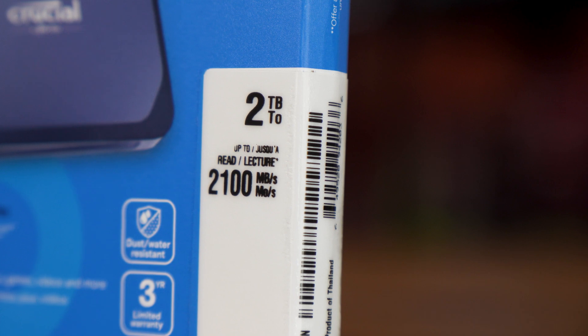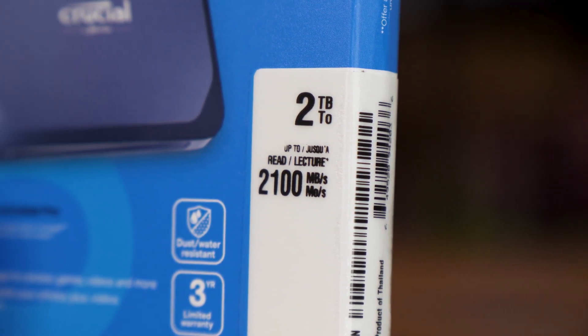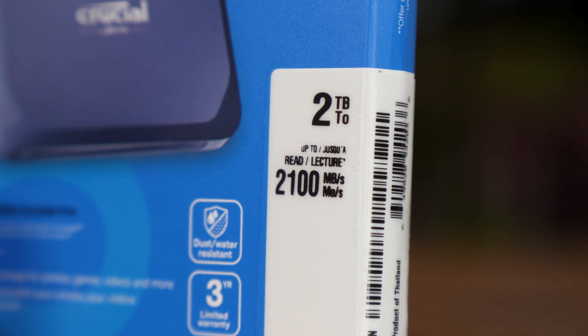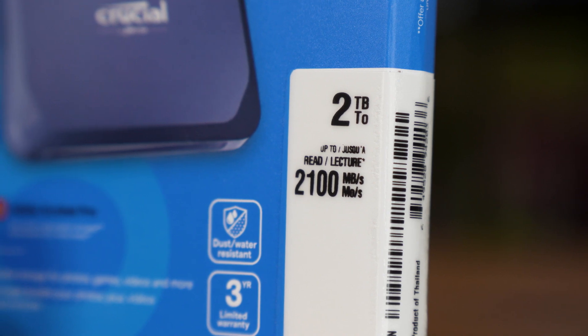This is Crucial's new X10 USB-C SSD, and it's twice as fast as most USB-C SSDs on the market. They're finally utilizing the USB-C 20 gigabit per second connection, rather than the 10 gigabit per second connection that basically every other drive available right now uses.